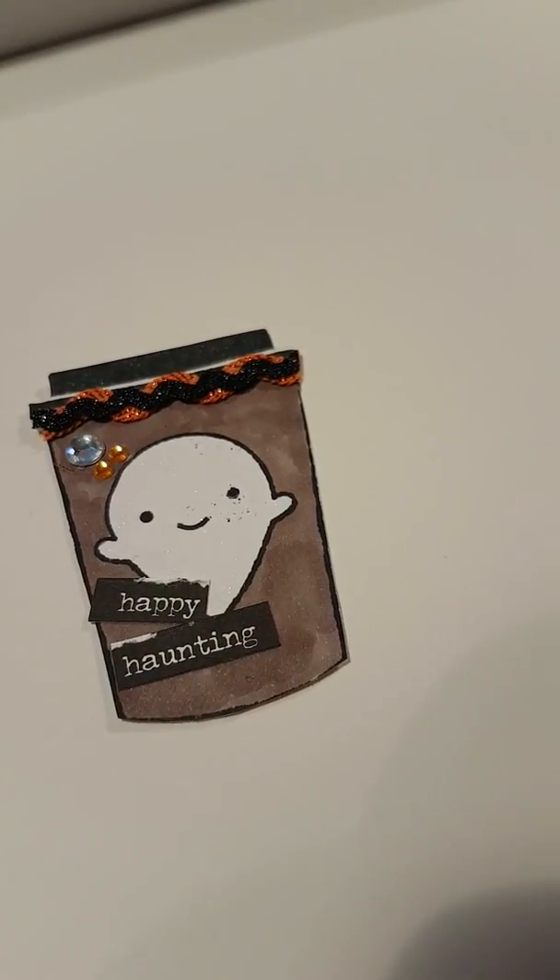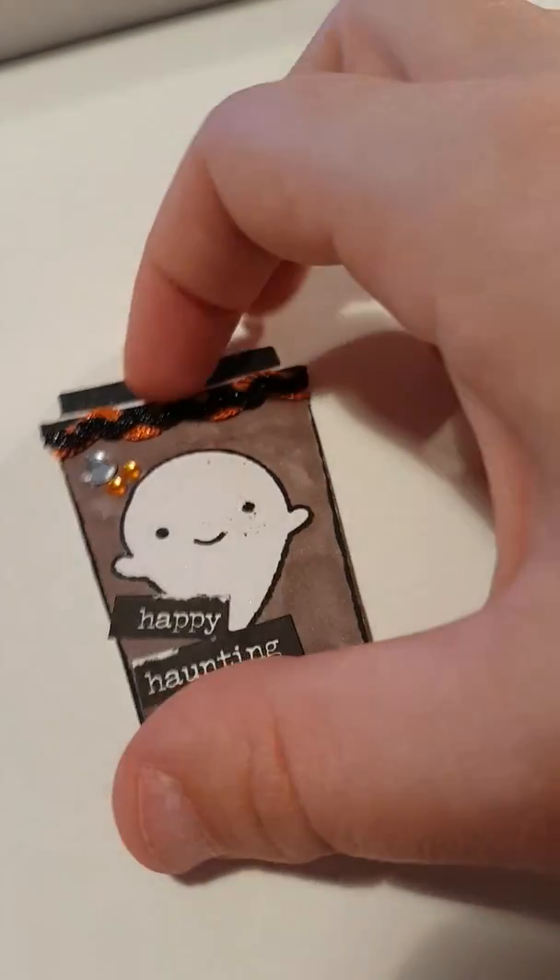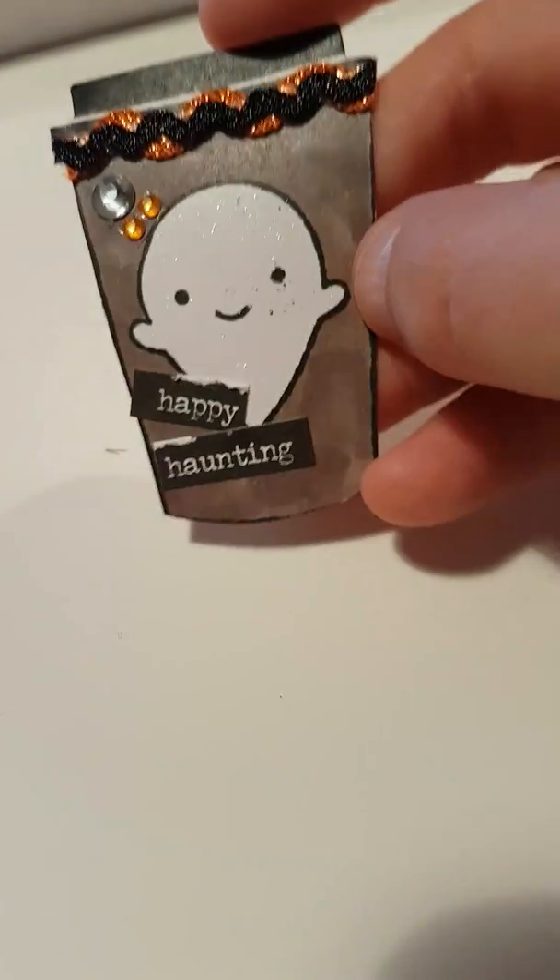I'm doing a swap with Angie and we're doing a Halloween swap. I've just made a few embellishments to show you, so I've done some coffee cups, and I did this little ghost.